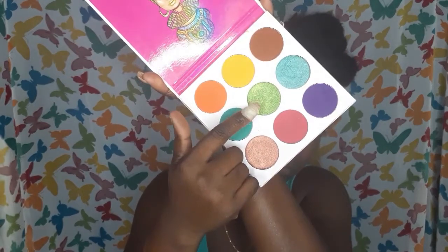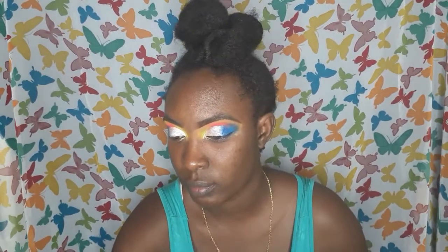Now I'm going into the Juvia's Place palette, and I'm going to apply the color in the middle to the inner corner of my eyes to bring some light and more color to the look. I wasn't sure about doing this, but I really love it — as you can see after doing it, it really brings the inner corner to life. So I'm going to make it even brighter.